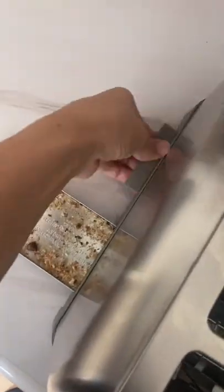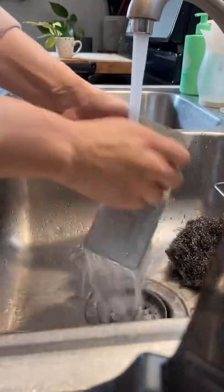Does your toaster need a good deep clean? Start by taking out the crumb trays, dumping them in the trash, and giving them a good wash. Dry these completely before putting them back in.